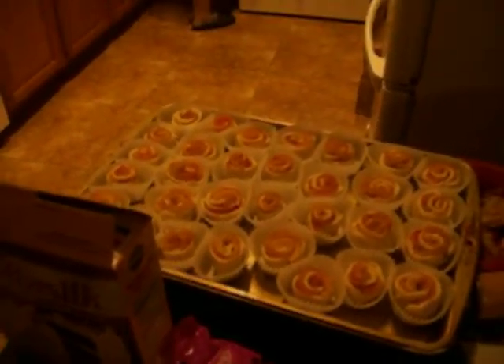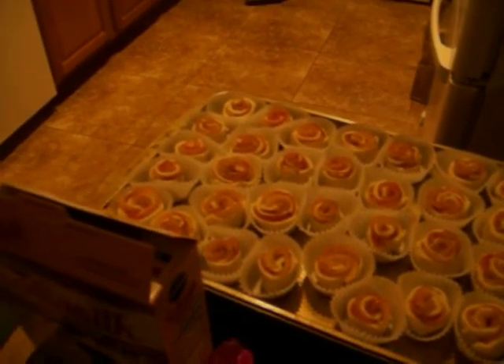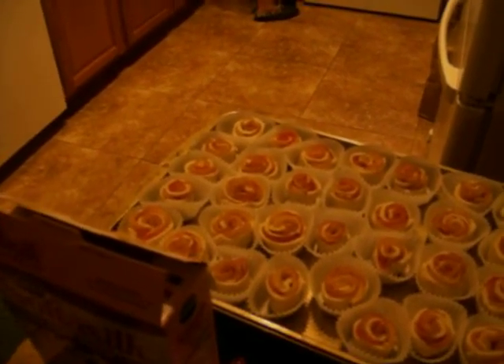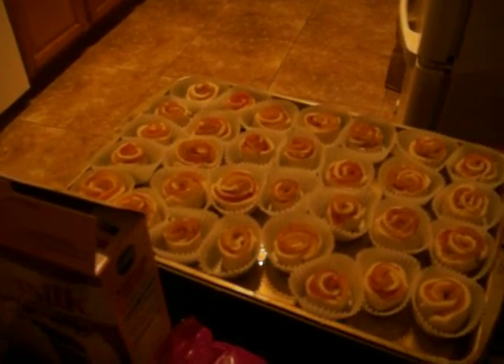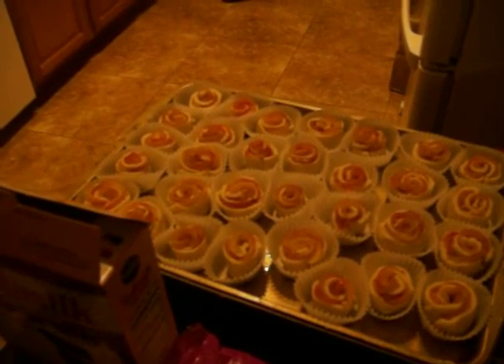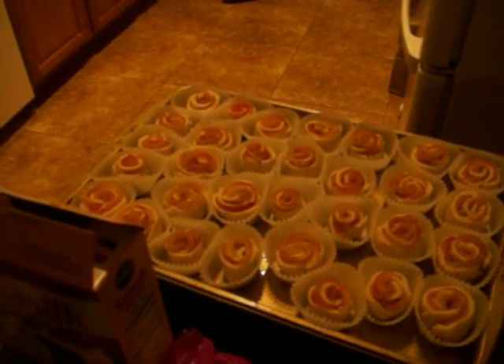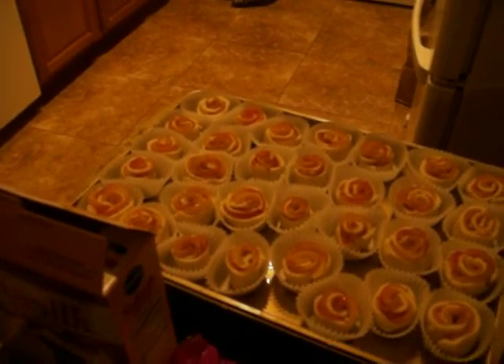I'm not taking any credit for these at all. The recipe that I got I will put in the description box below. It says 13 to 15 minutes, but when I made a tester batch this morning, it actually took about 22 to 24 minutes.